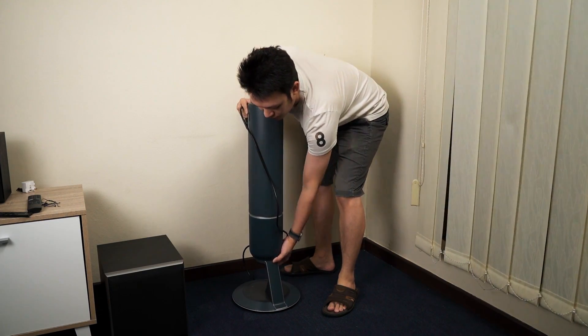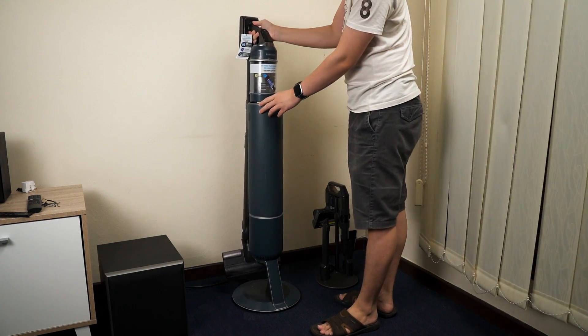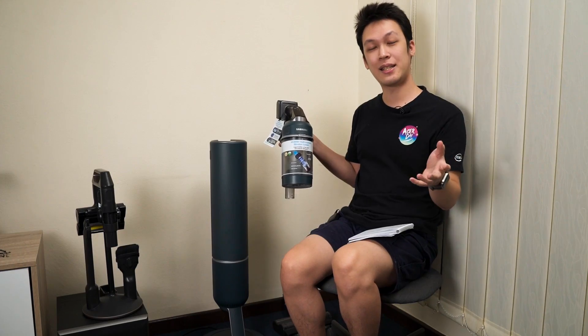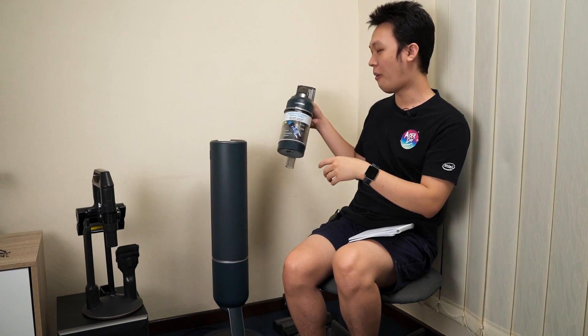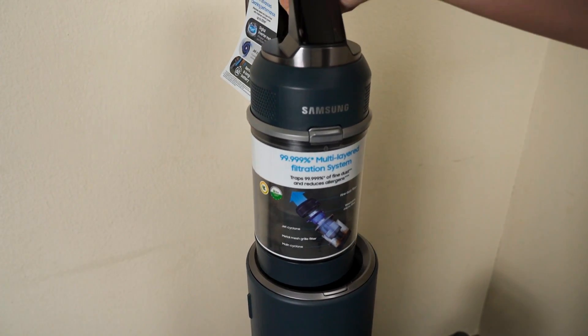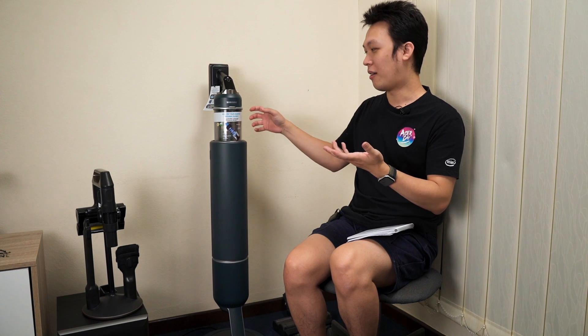Now let's talk about the key special feature of this product: the two-in-one clean station. It's called two-in-one because previously the clean station only emptied the canister. This time, Samsung combined charging and cleaning in one place — when you dock it, it starts charging the vacuum cleaner, and with a touch of a button it vacuums all the dust and debris out of the canister.